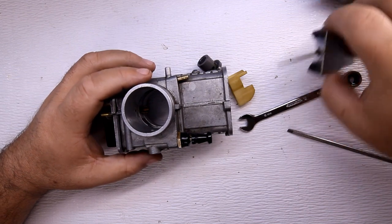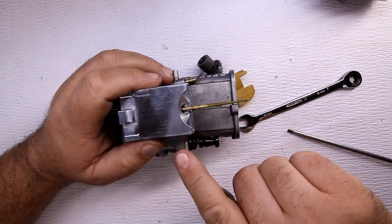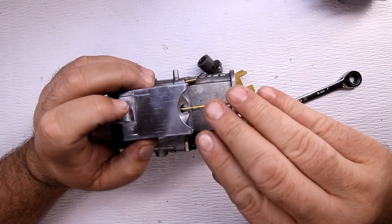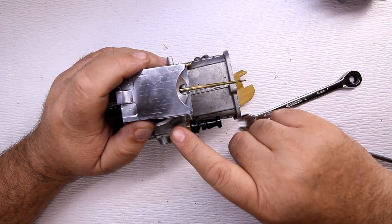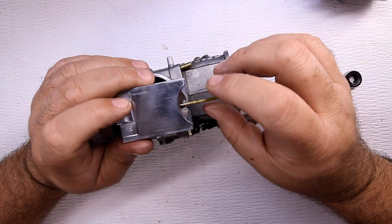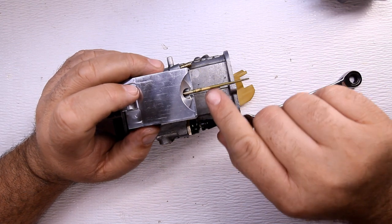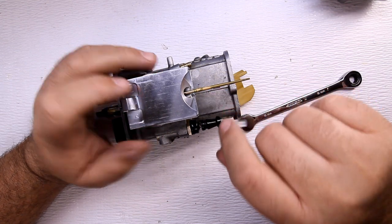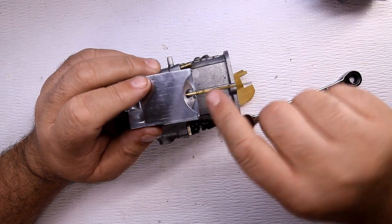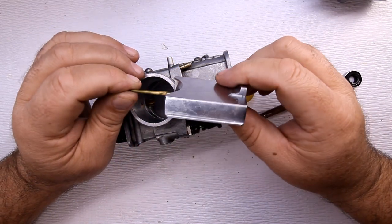This bike was sitting for a while and wouldn't start. I got some starter fluid, shot some into it, the bike fired right up but would not stay running — that tells me the carburetor is not giving the motorcycle fuel. If you look at this needle, you'll see a green film on it; it's somewhat sticky. This is what builds up inside your carburetor when you let your motorcycle sit. Always drain the float bowl, otherwise you get this type of buildup.